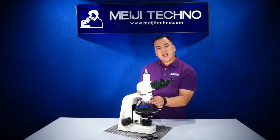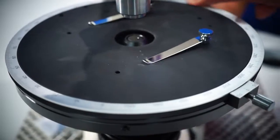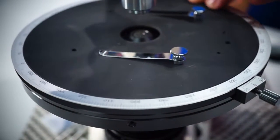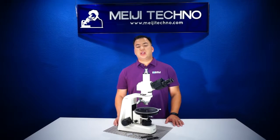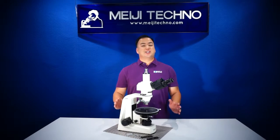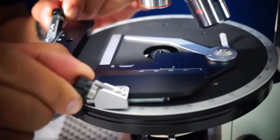The MT-9000 also comes with a ceramic coated 175 millimeter diameter ball bearing rotating graduated stage that rotates 360 degrees with one degree increments and vernier readings to 0.1 degree, along with two stage clips. An optional attached mechanical or point-counting stage is also available.